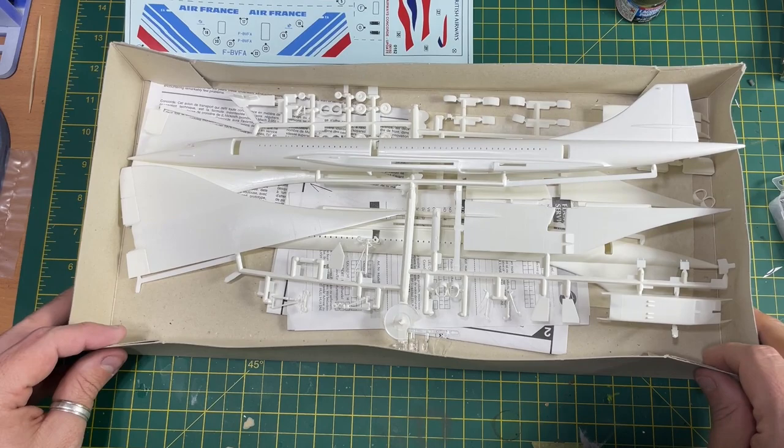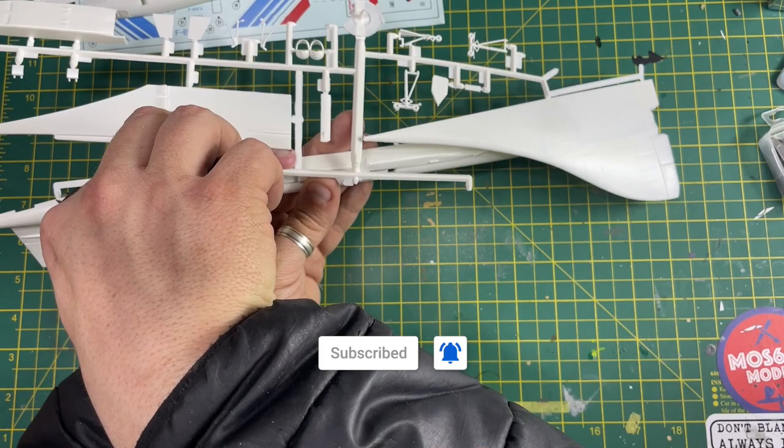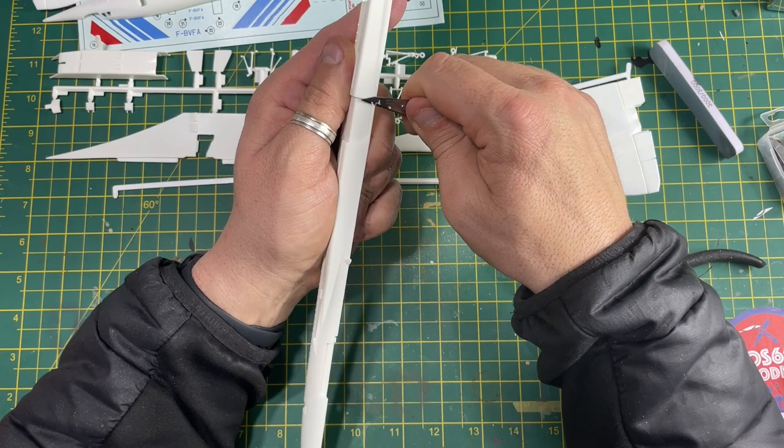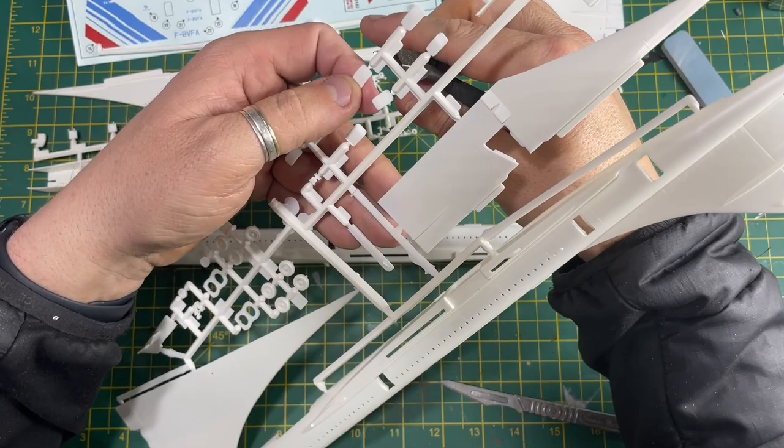We're doing one side then the other, so you can see me snipping them off the sprue there. Just a little bit of cleanup is needed - I get the knife and scrape away just where the sprue gates were, and remove any little remnants of flash. There is very little flash on this kit, which is fair considering it's 20 years from the original tooling.